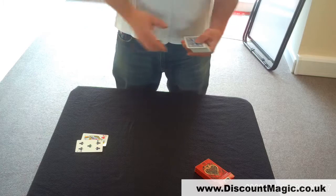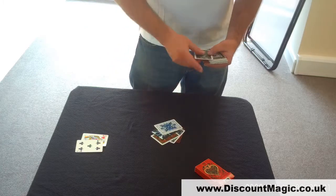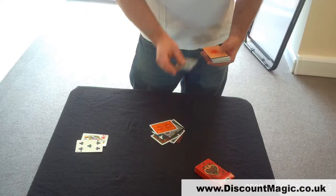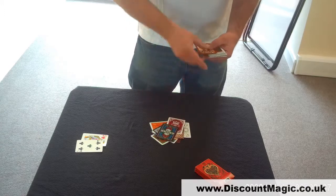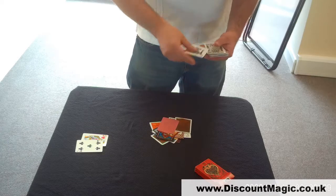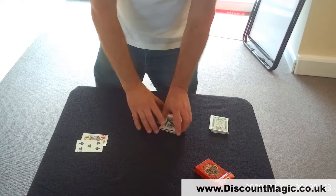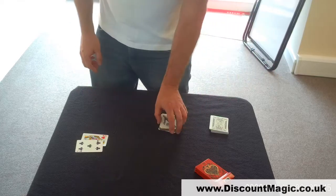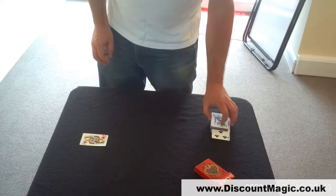We'll assume our spectator's gone for 20, so we count down 1 through 20. If they wish, they can go a few cards forward or a few cards back — you can give them that choice, that's not a problem. We mark that position in the deck with one of our face-up cards and we go again.